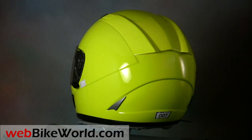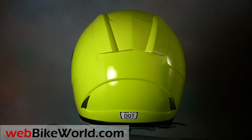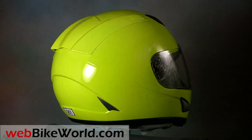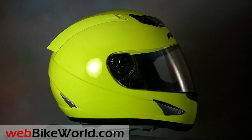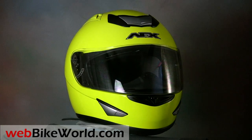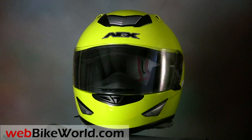AFX helmets are available in a wide array of colors and graphics, and the FX95 is no exception, with about 20 different SKUs for both men and women. This FX95 is the same nice screaming canary yellow as the AFX FX50 open-face helmet we reviewed recently.